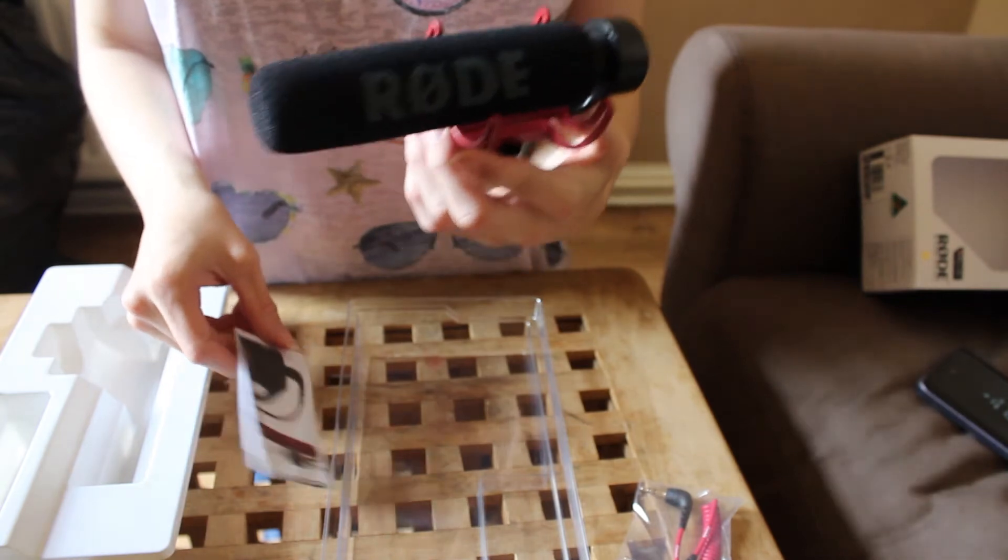That is literally all that's in the box, apart from the quick start guide, the cable, and the actual microphone itself. I have to go now — the battery on my camera is about to die. I'm really sorry that was a lot shorter than I thought it was going to be, because there's barely anything in the box. This is the microphone I'm hoping will change my YouTube channel forever.